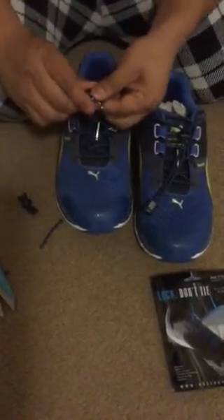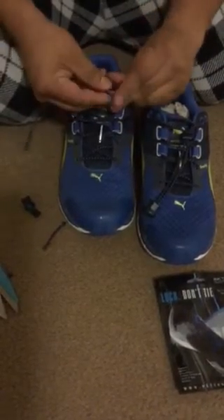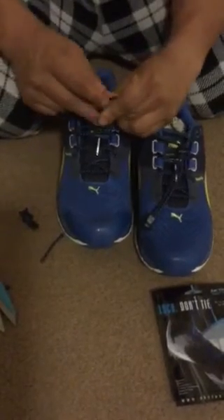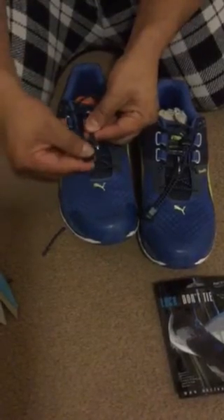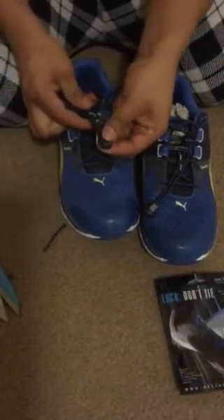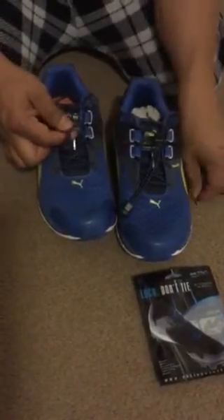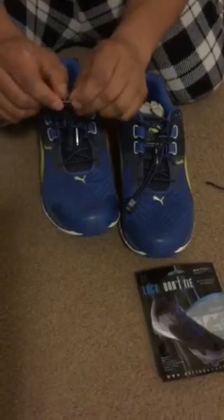Now once you've cut your ends, get your lock and feed one at a time — it's just easier to do one. Once you've fed them through and get them even, you're going to get your little clip for the end and close it down. And that's how simple that is. Again, make sure you cut the ends so you can get them nice and even and lock it down, because the clip is not going to lock over this.